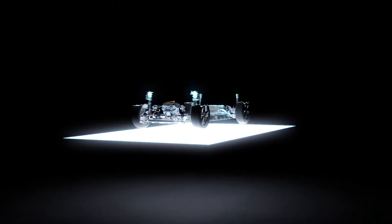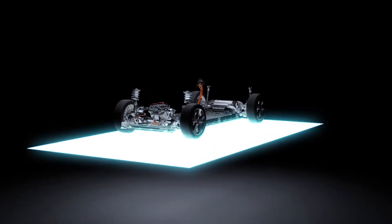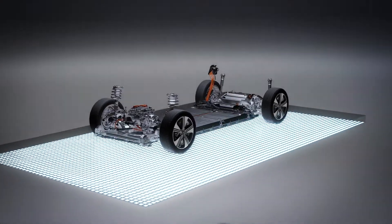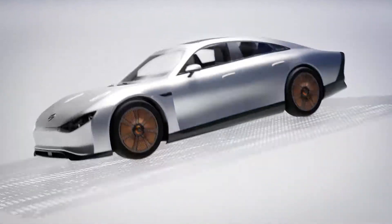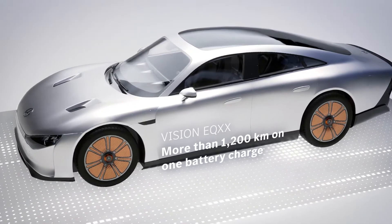The electric drive developed by Mercedes-Benz for the new CLA sets new standards in terms of efficiency. For the first time, Mercedes-Benz is using an 800-volt system and a two-speed gearbox in the entry-level class. Much of the underlying technology is based on learnings from the Vision EQXX.